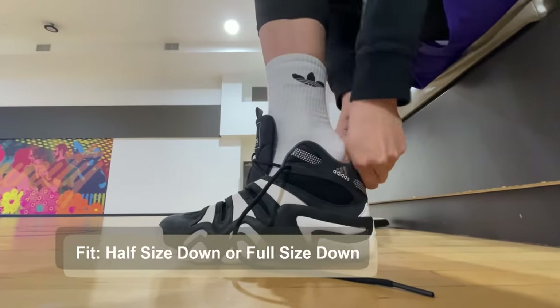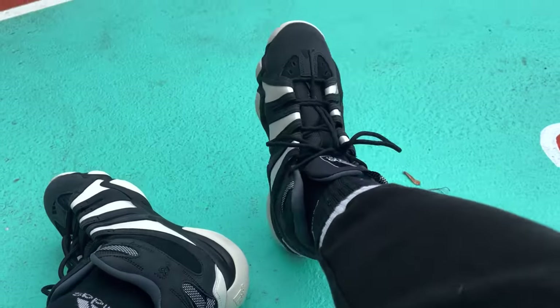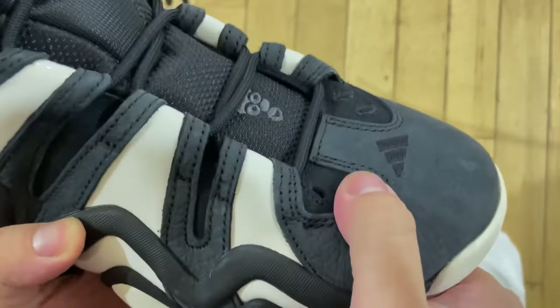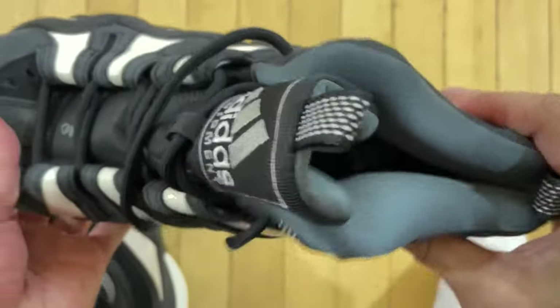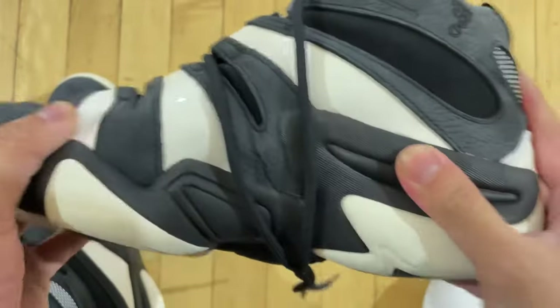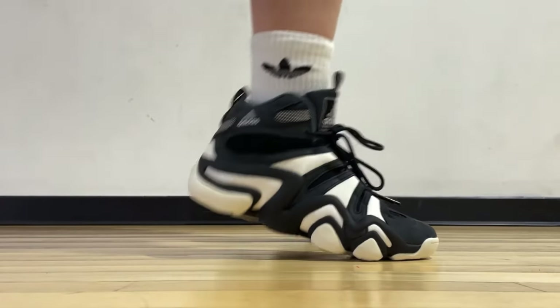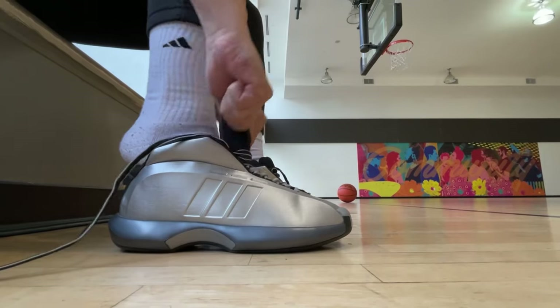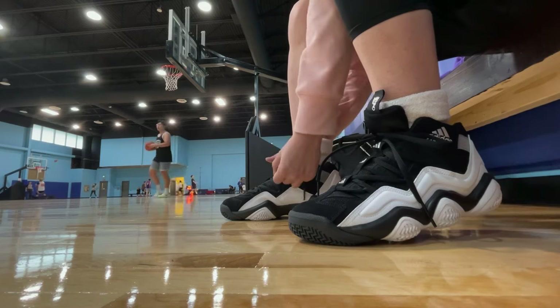Second thing is for sizing — I went down a half size and it's still too big. My feet measured to be a true size 10 and a half, my left foot is actually an 11 to be exact, and this size 10 pair is still too big. For most people, I would recommend going down a full size if you're actually going to be hooping in these. Casual wear, I think you can manage a half size down or even true to size. It's obviously best if you can try them out in person to see for yourself, because sizing here is very tricky. I always went down a half size with the Crazy 1 Top 10 2000 — true to size in these older Adidas models is just way too loose for me.